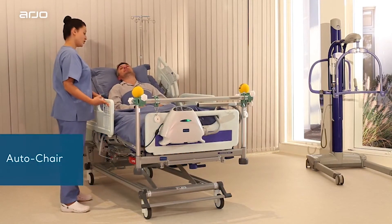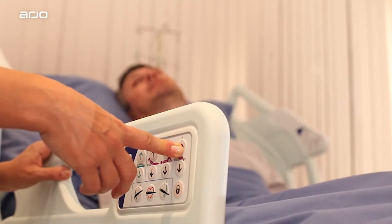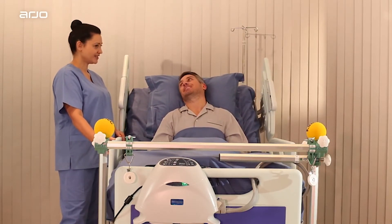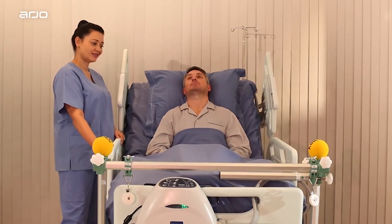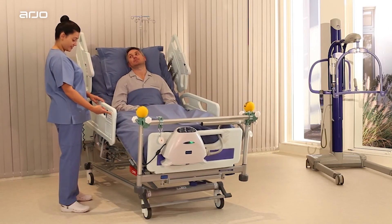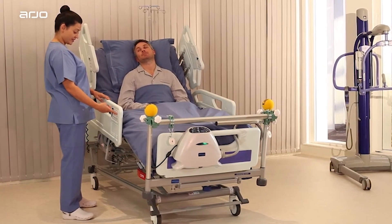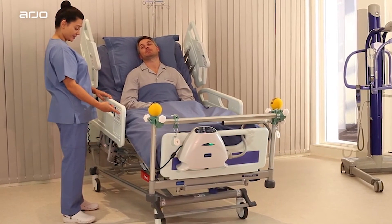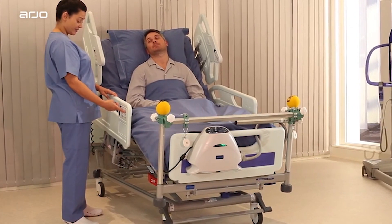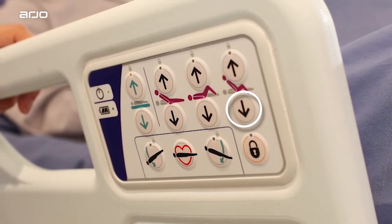Auto Chair. The Auto Chair Up button uses biocontour to prevent the patient sliding down the bed, simultaneously raising the backrest and thigh sections, pausing when the backrest reaches 45 degrees. Continue to hold the button down to lower the foot end of the mattress platform into a chair position. When the backrest and thigh sections are raised, pressing the Auto Chair Up button again lowers the foot end into a chair position. If the backrest angle is greater than 45 degrees, it will return to 45 degrees to prevent the patient from tipping forwards. The Auto Chair Down button returns the mattress platform to a flat and level position.